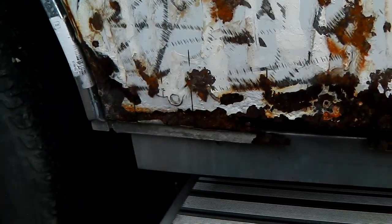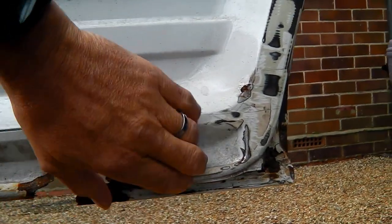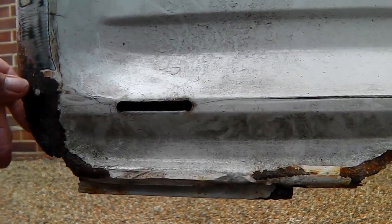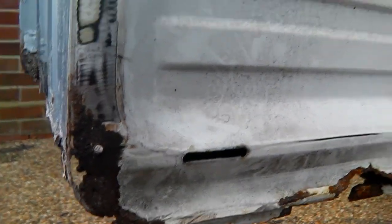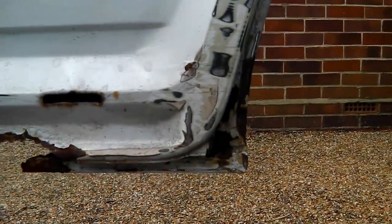It's quite a job this one. I'm in two minds whether to do it or to try and get another door — it's pretty rotten. Opening it up on the inside, you can see it's there but it's rotten. This is probably the last major rust job and probably the most difficult. I'm going to try and rebuild it where I can. I'll fabricate bits of it ourselves. I've got an outer skin to put on there, from the usual sources. Stay tuned.